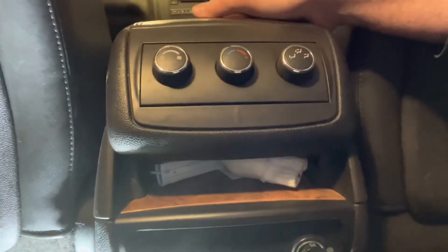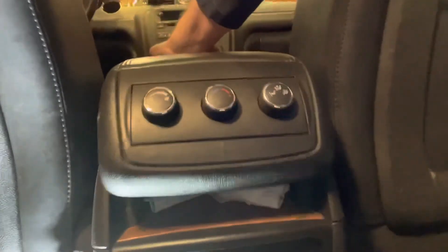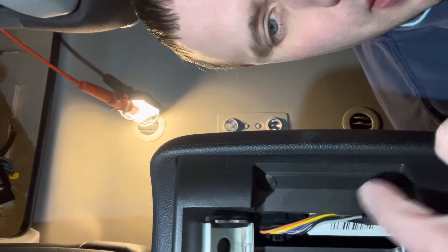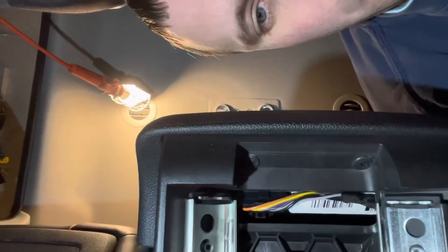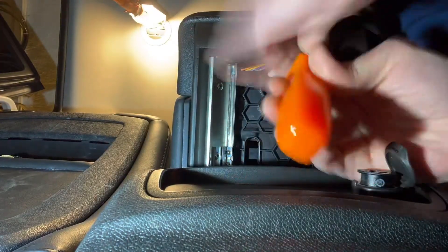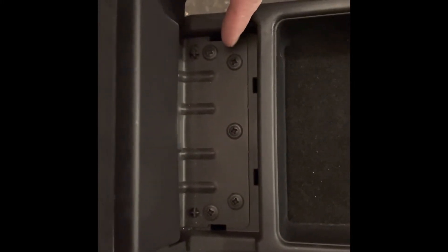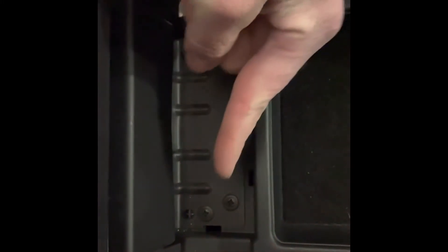Start by sliding the armrest all the way back and then look underneath — you'll find there are two Phillips screws right here and here. Remove those with a screwdriver. Next, open up the armrest and you'll see there are five screws in here. Remove all five of those with a Phillips screwdriver.